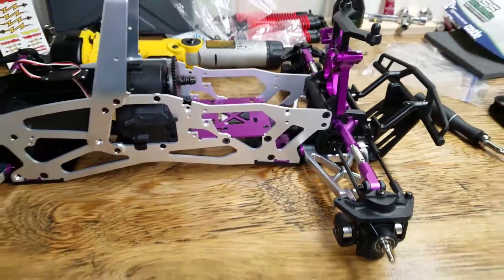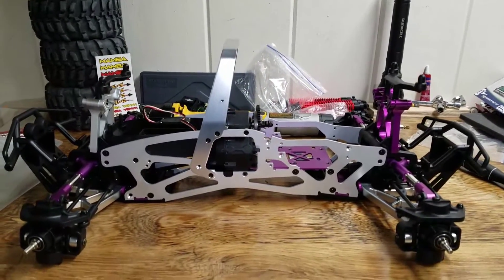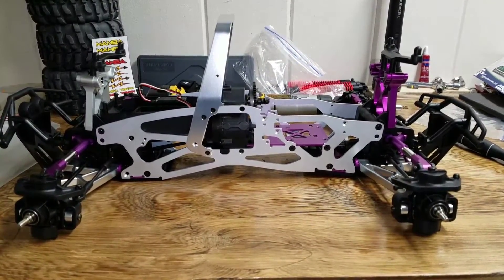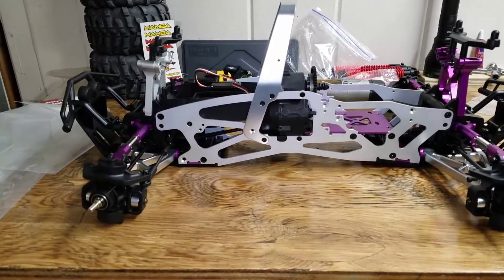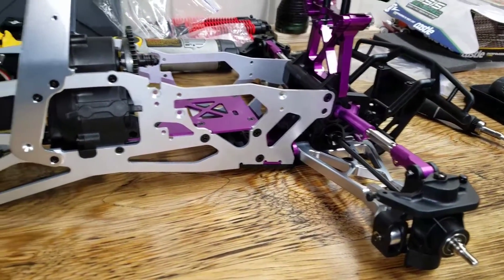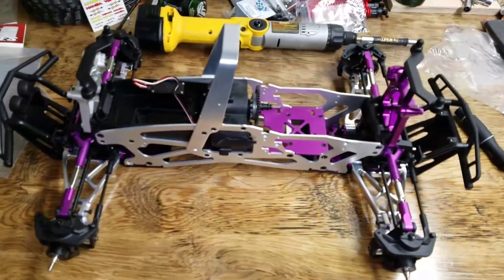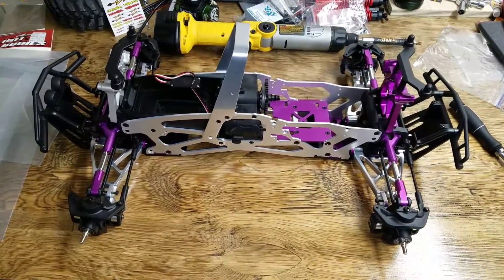So this is what a completed extended frame looks like. I would call it an XL frame but I'm not sure, because this was all purchased back in the day before they had the XL out yet. This is all the stuff before the manufacturer decided they were gonna do it straight out of the box. Pretty cool, huh?